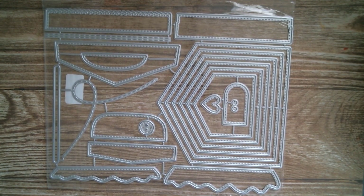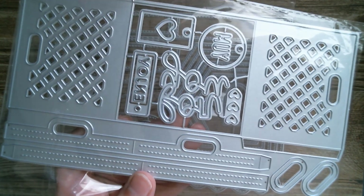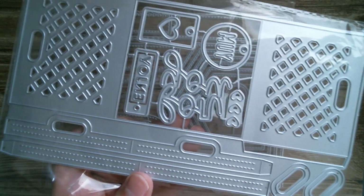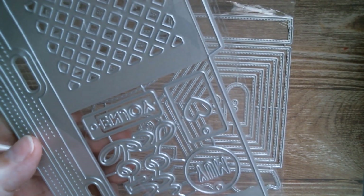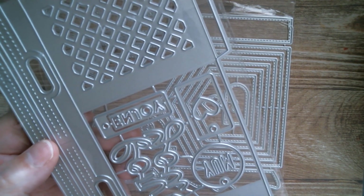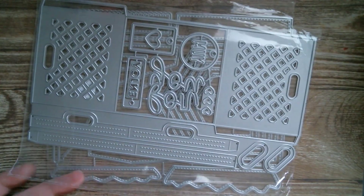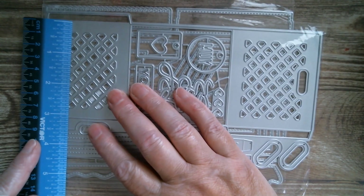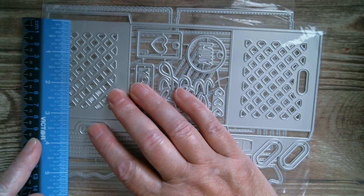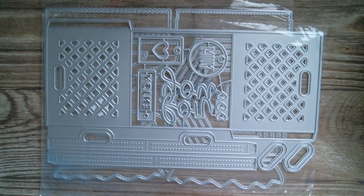Next up is a set of crates, which is absolutely gorgeous. It's a cut-and-fold set where you've got all your elements on one die so you're not going to lose them. That's going to be great for storage and for gifting. I think the width of the crate when made would be about three and three-sixteenths inches.